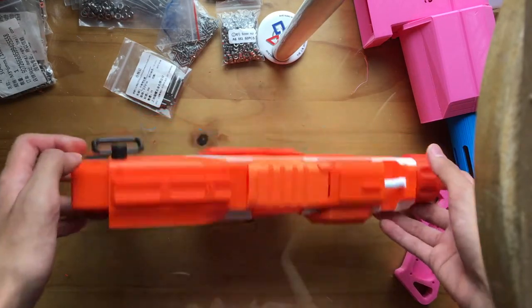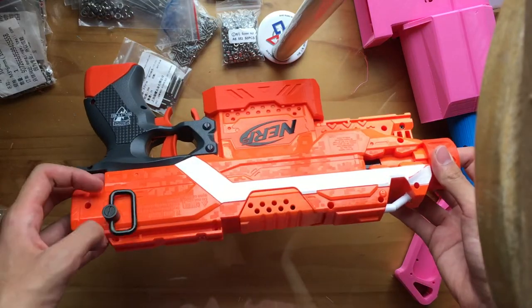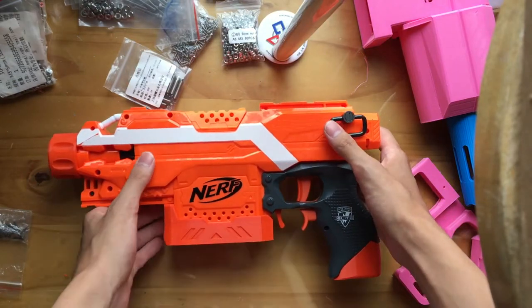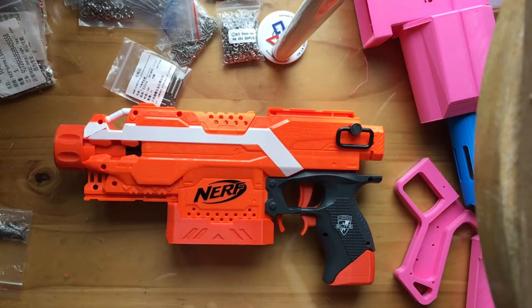Finally, there's the sling point by Worker. Apart from that, we'll need to take a closer look into the internals of the blaster to see the rest of what I have done to it.